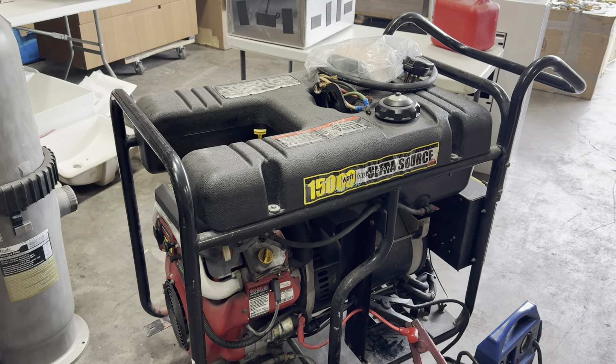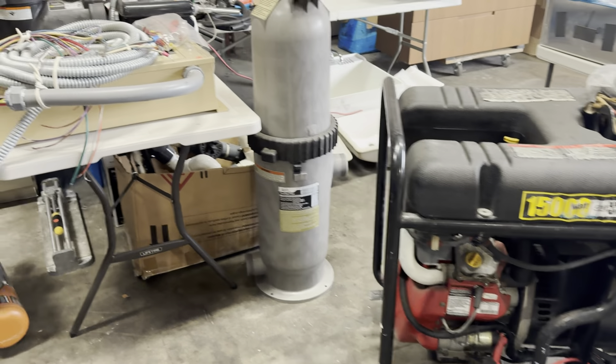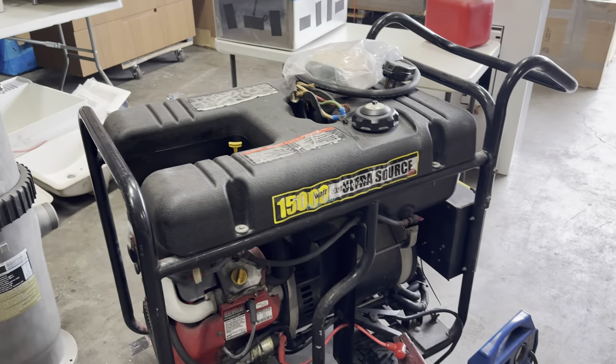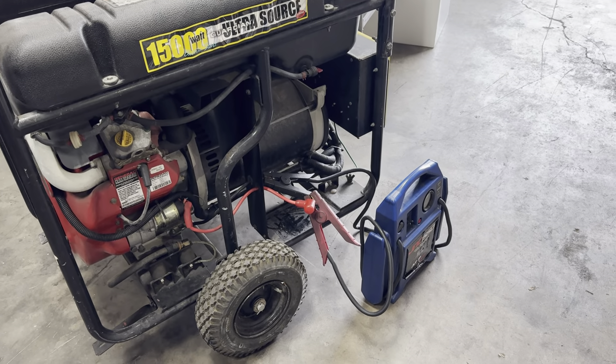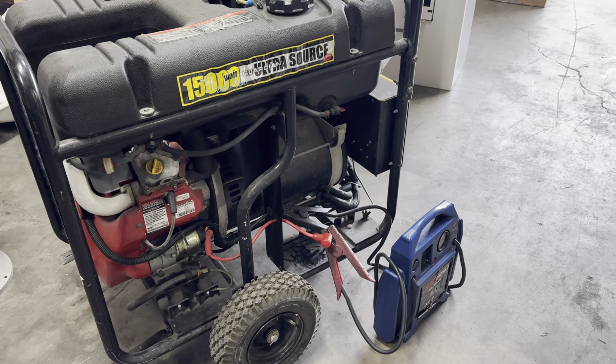I don't know if you heard me — 15,000 watt Guardian Ultrasol generator. It's got the transfer switch. It doesn't have a battery. You're just gonna need to buy probably a $50, $75 little battery.